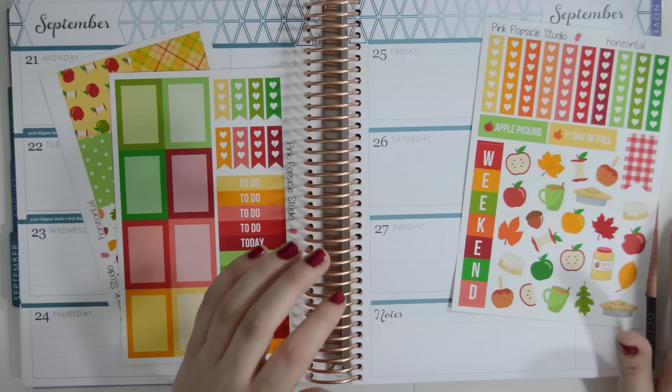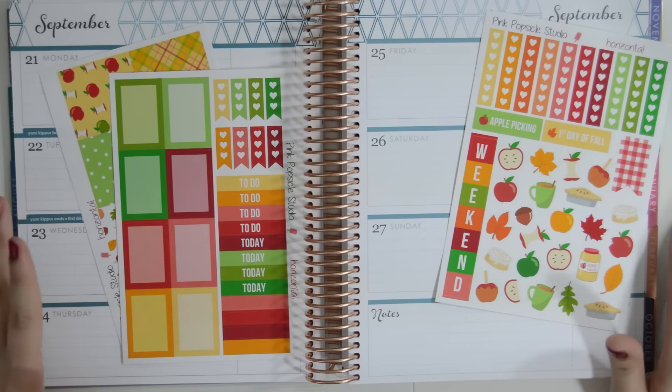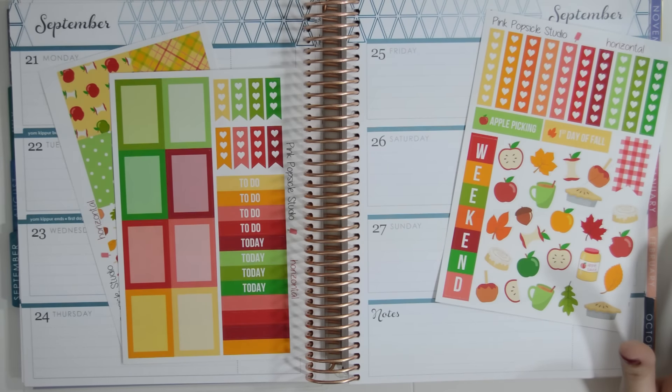We're doing September the 21st to the 27th. This week's kind of cool. If you didn't notice, this is going up before the vertical plan with me, which is abnormal for me. I'm actually doing a collab with a girl named Amanda Phanam — I think is how you say her name.